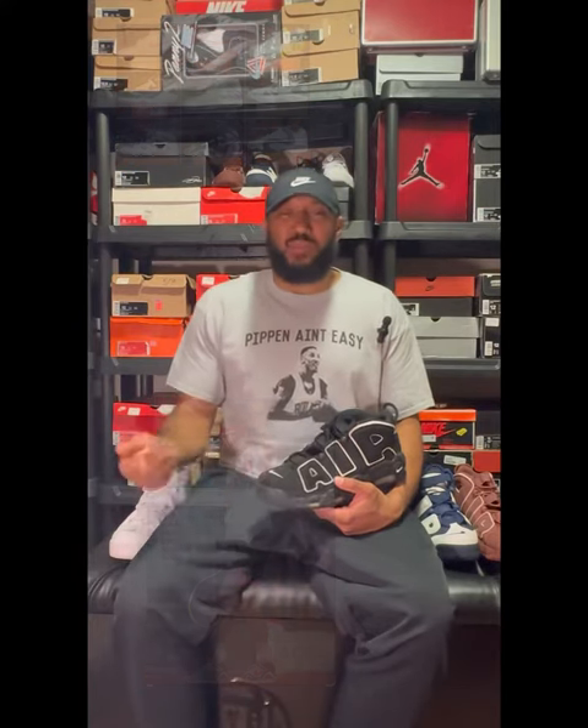Smith has been with Nike for over 40 years. He came in working with the running division in tennis, being known as Mr. Tennis, designing Andre Agassi's line and working with Serena Williams.